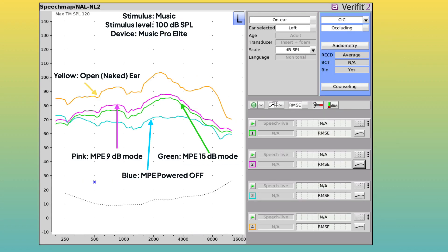I then measured music around 100 dB SPL with peaks up to 109. In 9 dB mode, attenuation ranged from 10 dB in the lows to 20 dB above 4 kHz. In 15 dB mode, attenuation ranged from 14 to 22 dB. The difference between the two modes was 2 to 4 dB, not quite the 6 dB I expected.